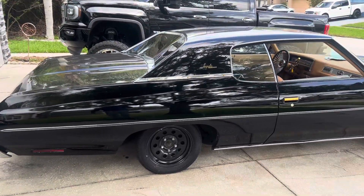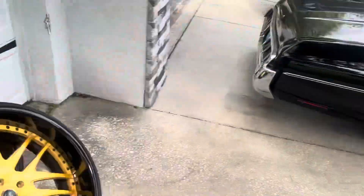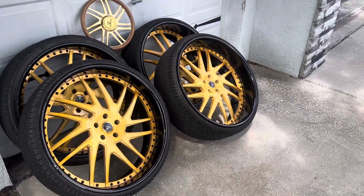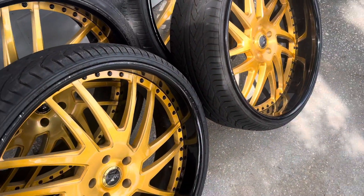Just wanted to give y'all a brief update. The Daytons are coming. And the Savinas are for sale — y'all know somebody who wants some Savina 5x5 rims and tires? Forty-five hundred. They got a few things, nothing that can't be touched up.